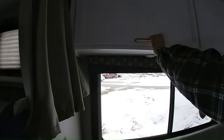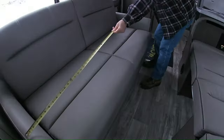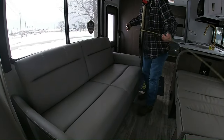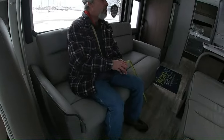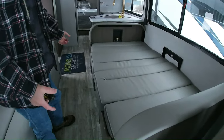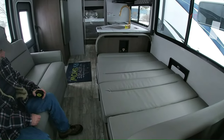Got a sleeper sofa that comes out — it's 68 inches wide. Let's see how it sits. At 5'10" my feet are on the ground; it's comfortable enough. The dinette, you can obviously see, is down. You could sleep a couple kids on that, or one adult.